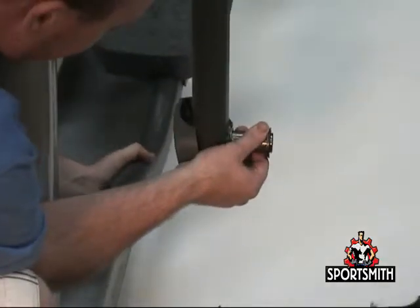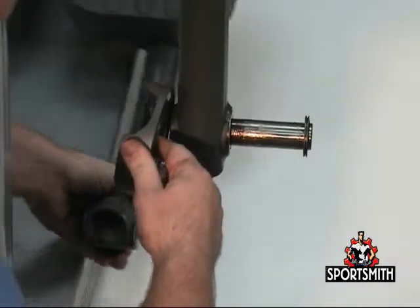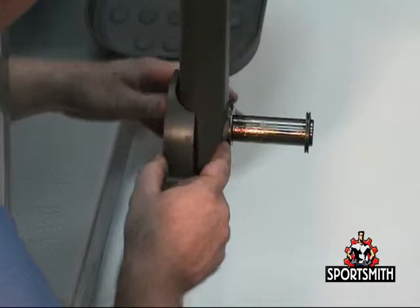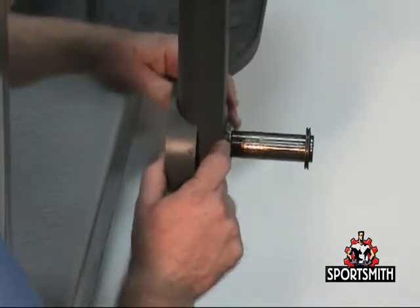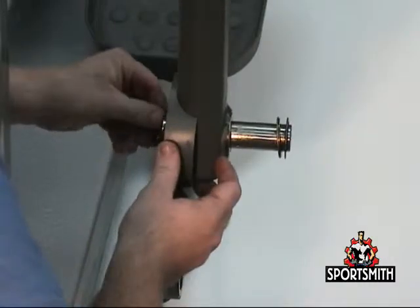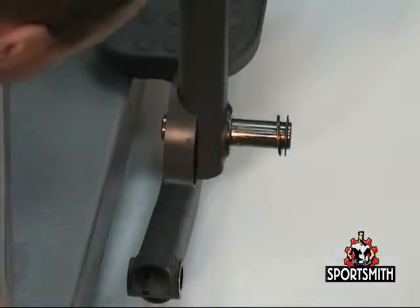Carefully separate the pedal lever from the rocker arm. Install the new inner pedal lever cover and inner rocker arm cover in reverse order. Note each cover has a tab on it which must be inserted into either the square hole in the rocker arm or the pedal lever assembly. Once the tab has been engaged, then seat the cover.